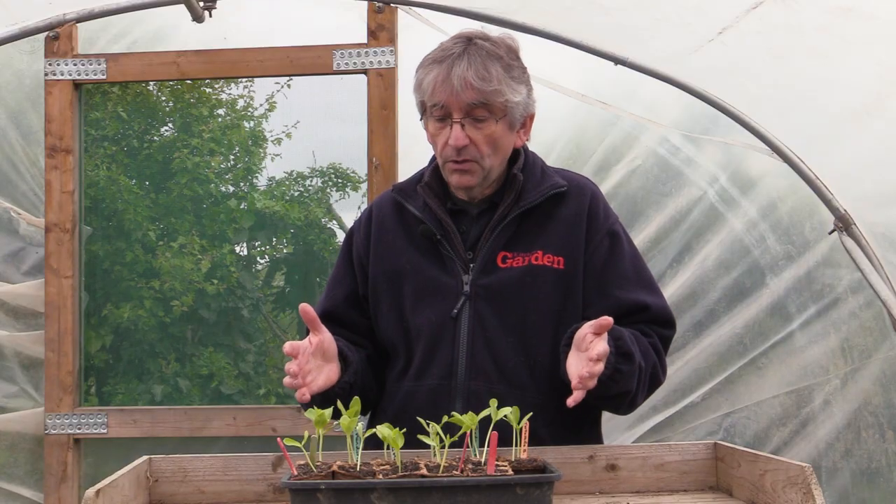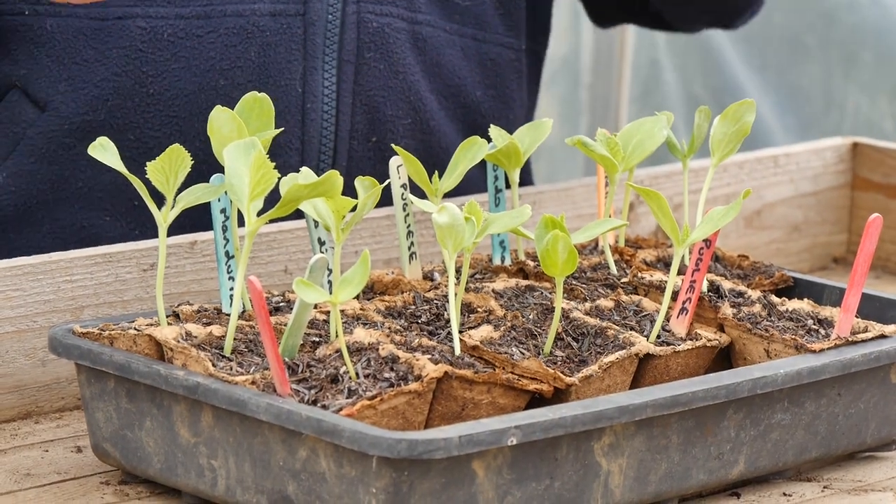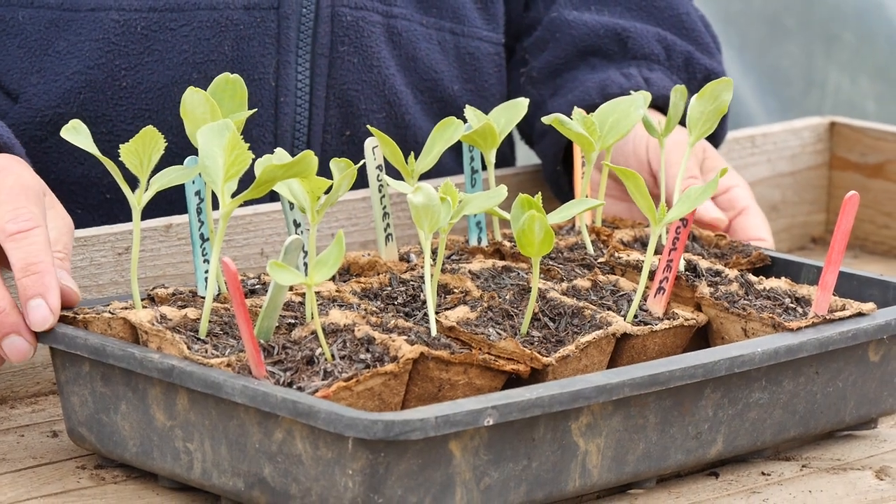With these, unlike ordinary cucumbers — and I don't know much about them, but I understand that you don't actually have to train them — they don't climb as such, which is quite unusual. So these will be more trailing along the ground, although you can lift them up with a bit of a framework if you want to, to keep the fruit off the soil.